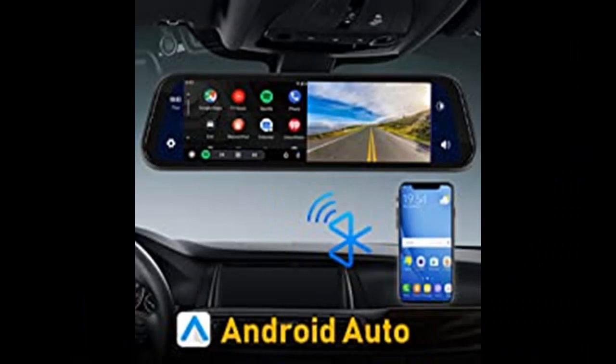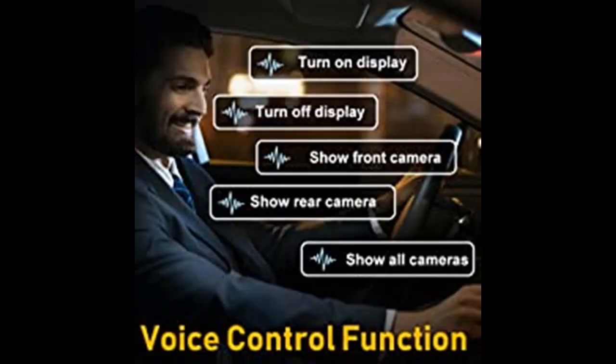The rear-view mirror monitor has its own speaker, which can emit sound. Note that when the monitor's FM logo is on, the monitor's own speakers cannot produce sound. The FM switch needs to be turned off first.